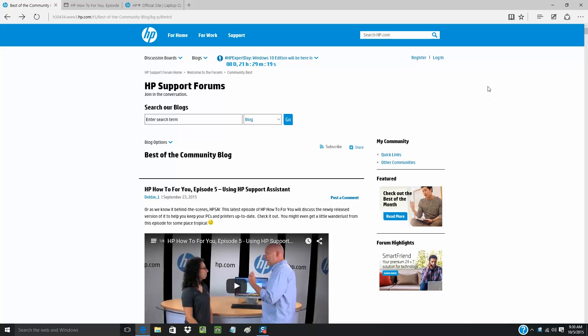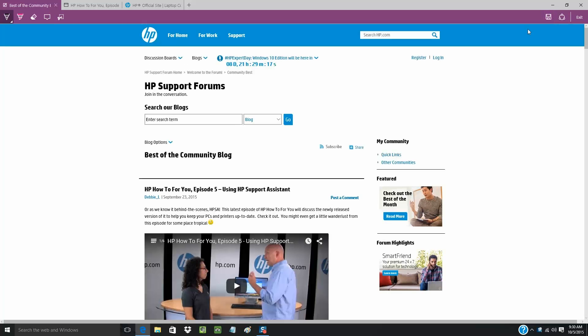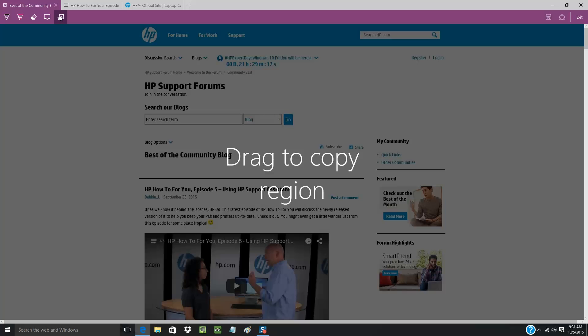The Make a Web Note button is located on the right of the Edge toolbar. When you click it, you're given two tools to mark your page with: a pen and a highlighter. When you click either of those, you're given the option to choose your ink color and nib size. You can also pan around the page, erase anything you might have accidentally highlighted, crop out parts of the page, or type a note.